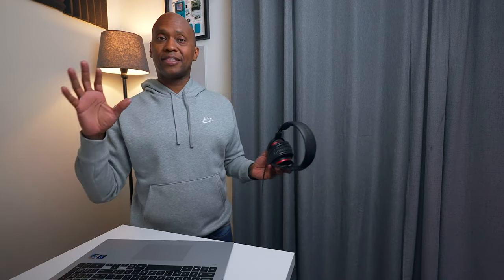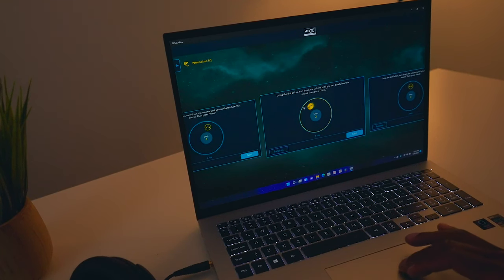Earlier I mentioned DTS Ultra — if you haven't heard of that before, it's basically DTS's version of Dolby Atmos. If you have a DTS-enabled game on this notebook, it's going to create sound where you can hear things all around you and immerse you in the audio. You'll want wired headphones, and when you plug them in and walk through the setup, you calibrate your headphones to get the best sound, and then you're ready to go.